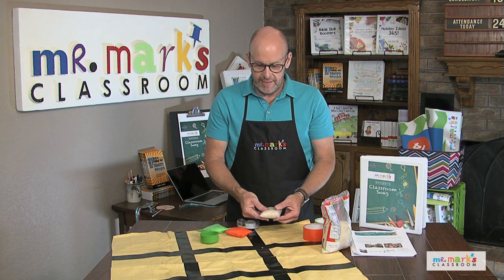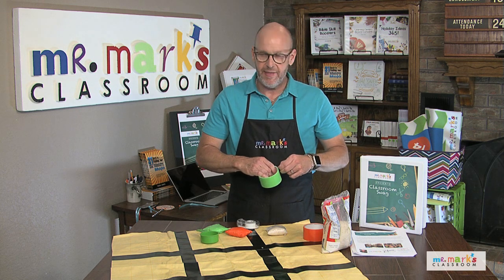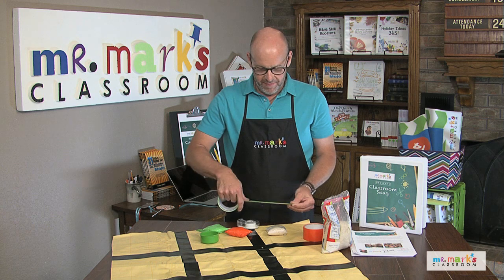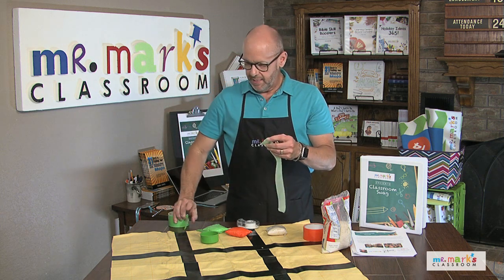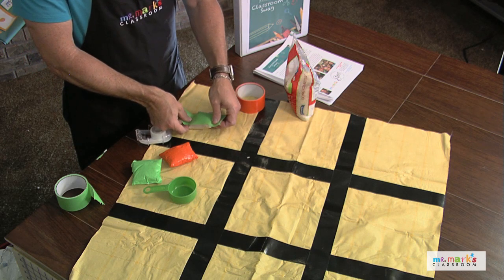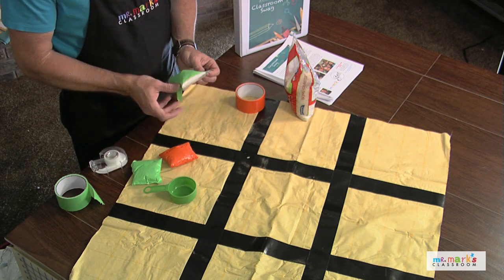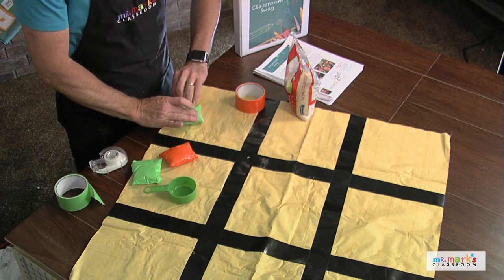Now use duct tape to cover it — that will make it more protective too. If you need to cut it with scissors or just tear it with your fingers, I find it easier to just tear with my fingers. Pull off a piece and stretch it around the bag like this. The duct tape is going to protect the plastic from ripping and causing a problem.